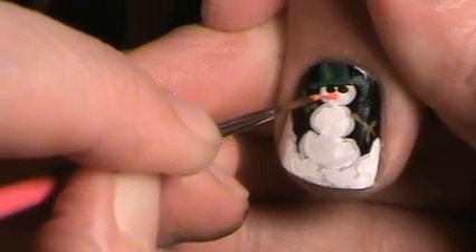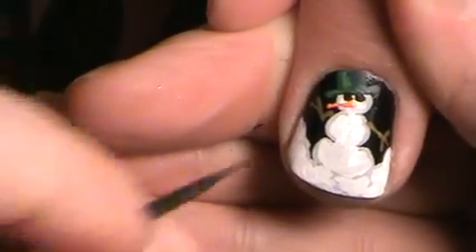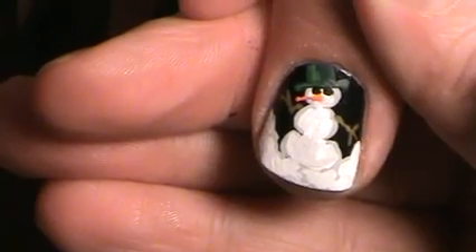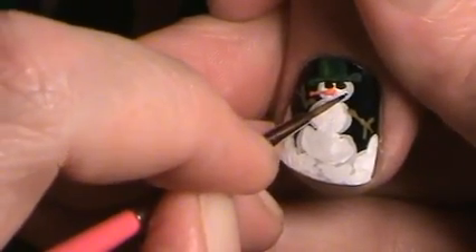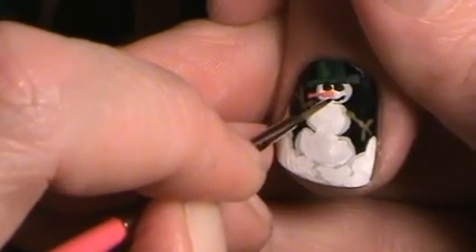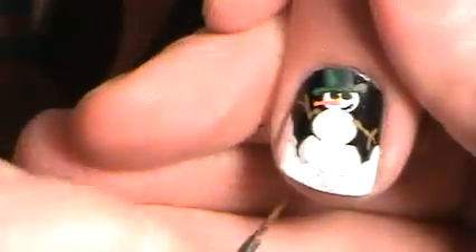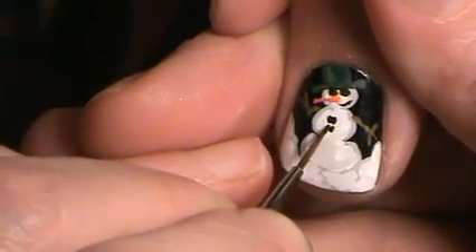Now look — see where I made that big huge mess? You can go back with black and fix that. I'll wait for that to dry, but I'll go back with black and fix it. Then I'm going to make a little smile, and then with a couple of coal pieces I'll make a little button.